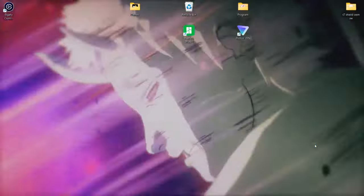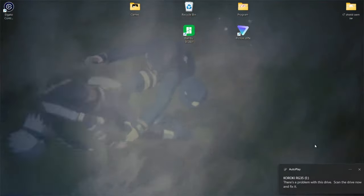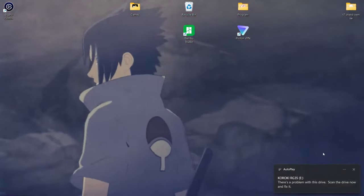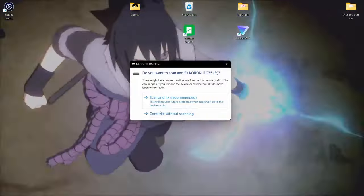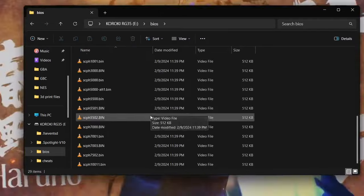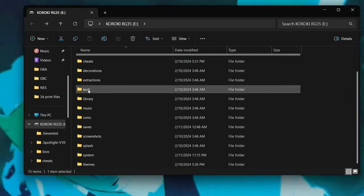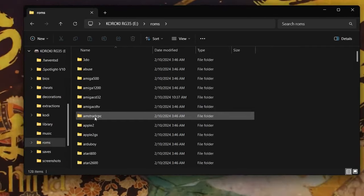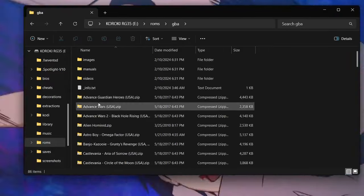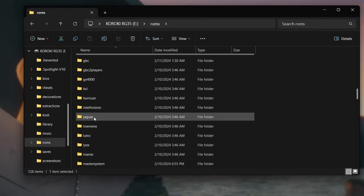So now we take our second SD card from the RG and put it back into the PC. We'll get a message like this that pops up — we're not going to be too worried, we can click it and choose 'Continue without scanning.' Then here we have our BIOS folder where I've already put my BIOS, and our ROMs folder where I've already put my ROMs. You would do the same — put your GBA Game Boy Advance in the gba folder, Game Boy in the gb folder, and so on.